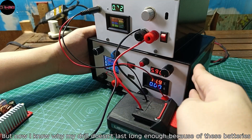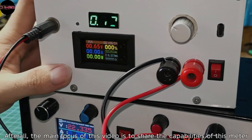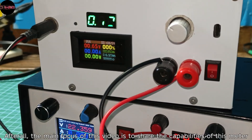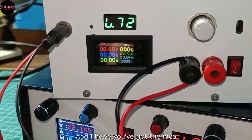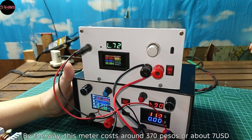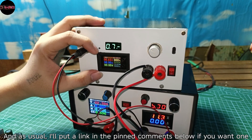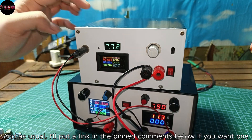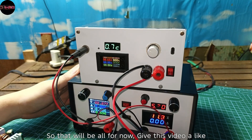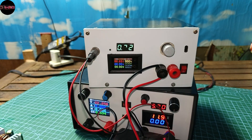After all, the main focus of this video is to share the capabilities of this meter, and I hope you've got the idea. By the way, this meter costs around 370 pesos, or about 7 USD — I'll put a link in the pinned comments below if you want one. That will be all for now — give this video a like and we'll do something else for the next one!